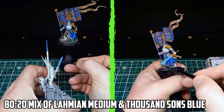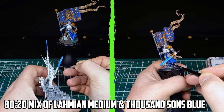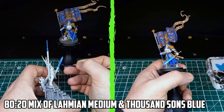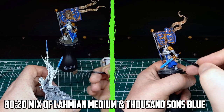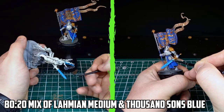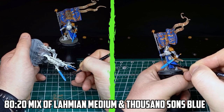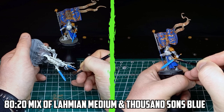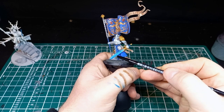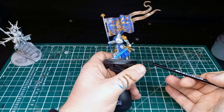Next came the important part — the glazing. I was worried about getting to this part; it was something I had only tried once before. In total I applied six glazes on four parts of each blade. The glaze was made up of an 80-20 mix of Lahmian Medium and Thousand Sons Blue. I started the glaze in the middle and brushed it up towards the edges or towards the handle of the blade, with each glaze starting further away from the start point, building up the darker colours further from the centre. With the glazes dry, I could see that some parts didn't blend as well as they could have, so that's something I'm going to have to come back to and fix before I finish.